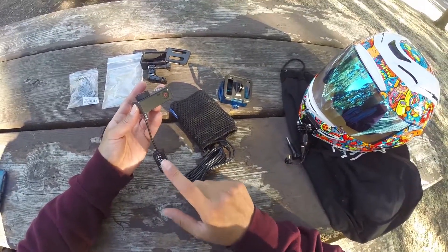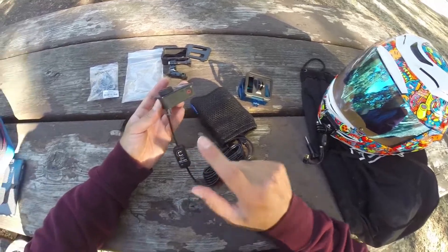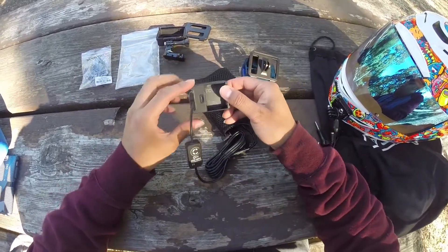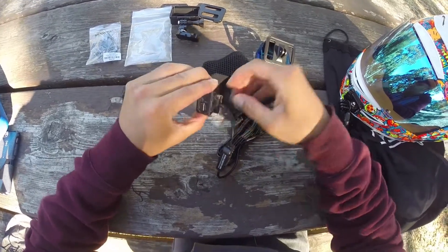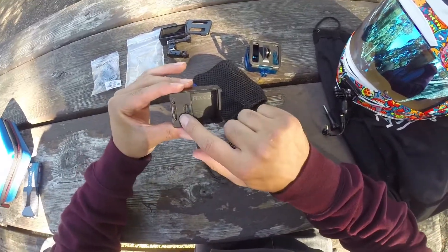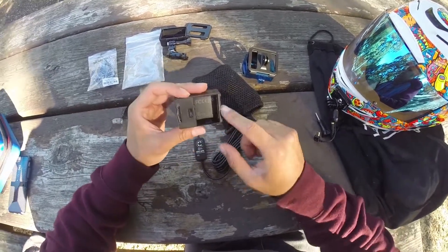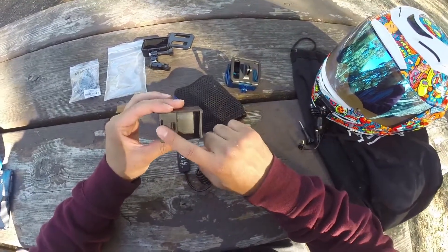The battery eliminator kit for the GoPro Hero 4 will also work on your GoPro Hero 3, because the Hero 3 still has this 30-pin connector right here on the side. And it works — I got lucky.